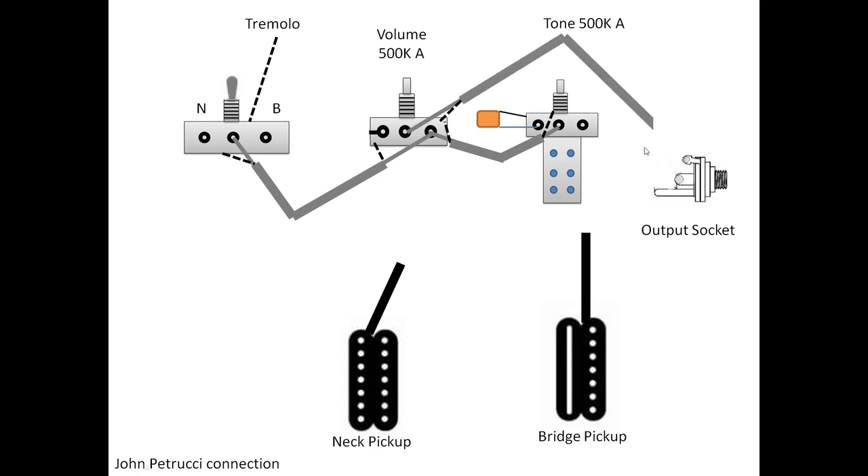You have one signal, another signal, and two grounds. Then get the output cable from here to the output jack — signal and ground. Try not to make a closed loop for the ground, and don't miss any component connection to ground. This is basically how your guitar was already wired — we haven't done anything new yet except change the tone pot and reconnect everything. Now let's connect the pickups and get the coil split.